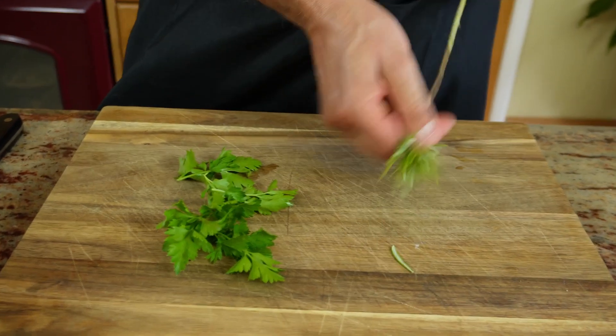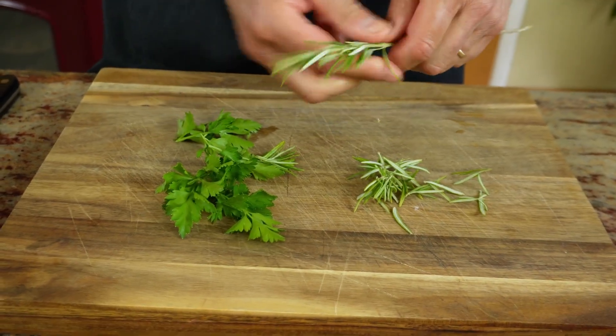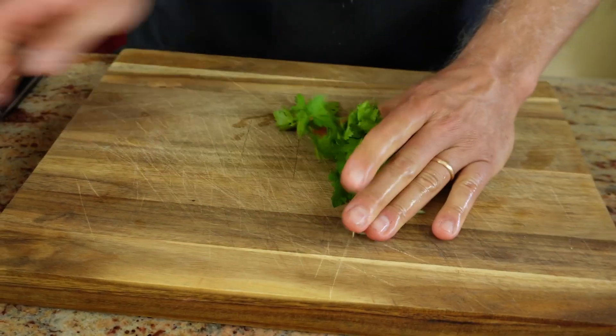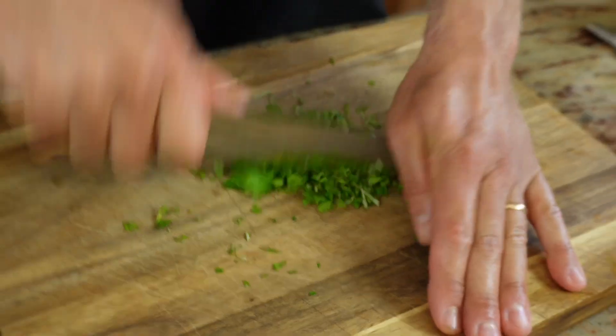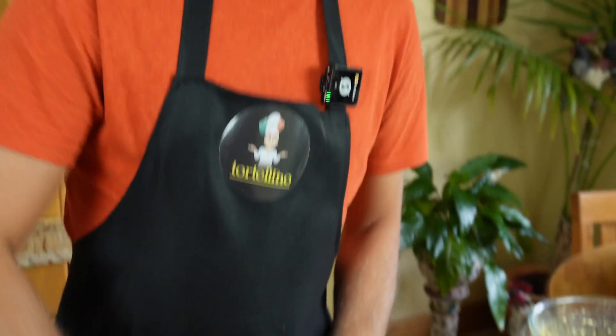This is parsley and this is rosemary, which I've just picked from the garden. I'm going to mix them together and give them a good chop. The reason I've chosen parsley is because it's an all-round herb which goes well with most things, but rosemary goes really, really well with pork. So the combination would be ideal for this dish. But of course you can choose whatever you like — this is my choice today.